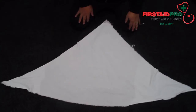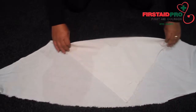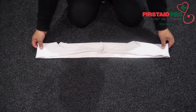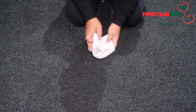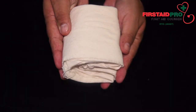Using an open triangular bandage, place the apex of the bandage about 2 inches below the base. Fold in half horizontally to make a broad bandage. Fold in half again horizontally to make a narrow bandage. Place both ends of the bandage to meet in the middle. Fold in each side to the center. Fold in the center to make a pressure pad.